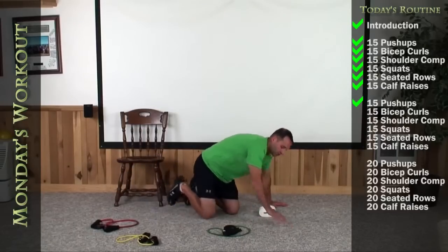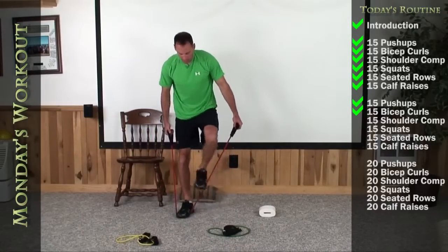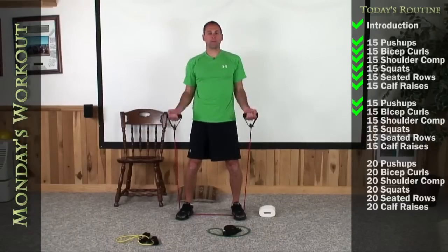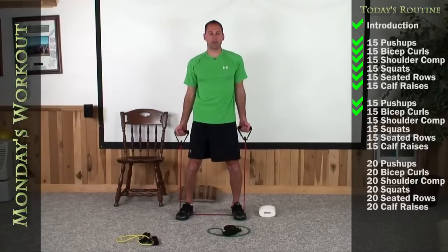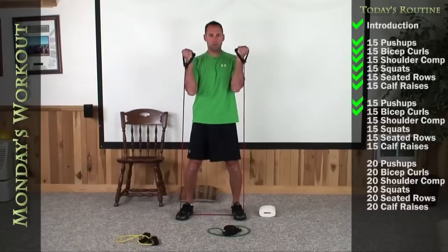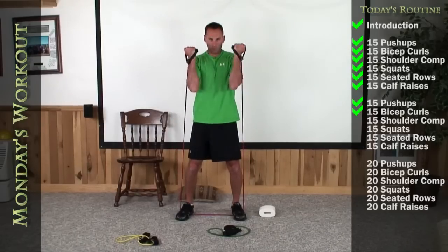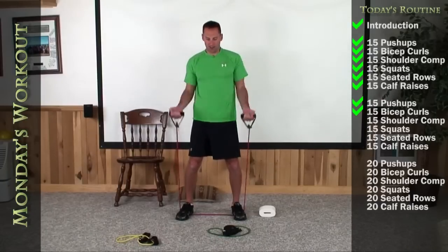Up on your feet, bicep curls on your red bands. Get yourself shoulder width apart, palms to me, and let's get right into them. Up for 1, 2, 3, 4, 5, 6, 7, 8, 9, 10, 11, 12, 13, 14, and there it is for 15.